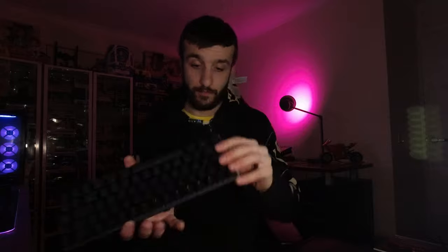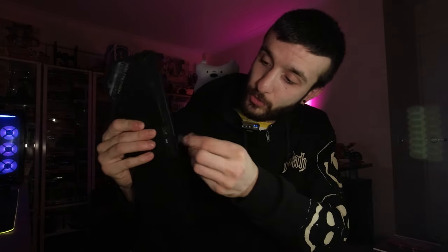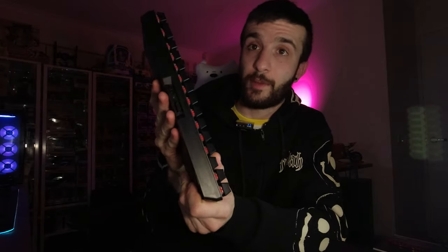There are little kicklegs on the bottom and you get a little dongle to store away — it's magnetic and just pops in. There's an on/off switch and a Type-C port so you can use it with a cable in, or use it wirelessly with RGB.